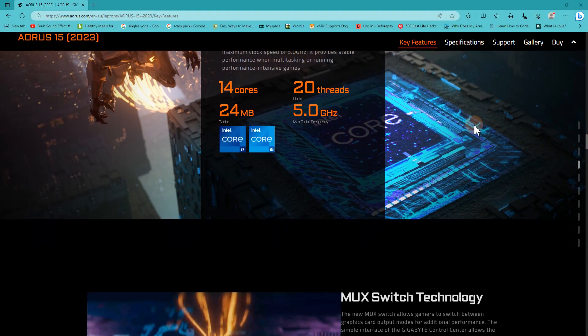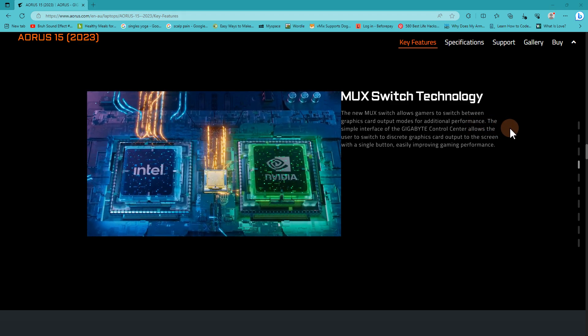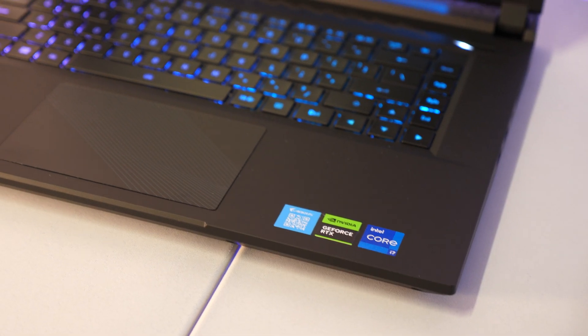Previously we needed to look for G-Sync laptops as the best indicator of bypassing the integrated GPU, but you don't really need to look for that as much anymore since manufacturers have included MUX switches. Unfortunately it can be a little hard to determine if something has a MUX switch, so you need to do a little research. I'll link a guide in the description from Jarrod's Tech, an Australian YouTuber who goes through a lot of laptops, which will show you which laptops have a MUX switch.